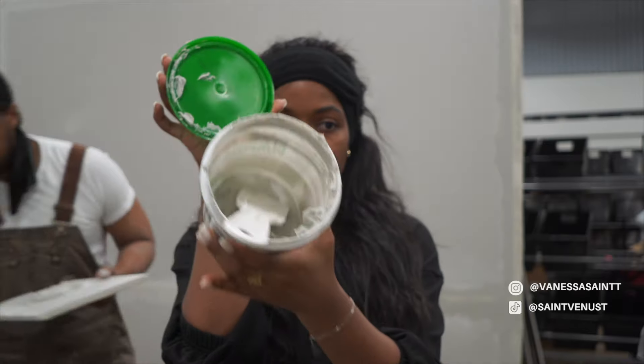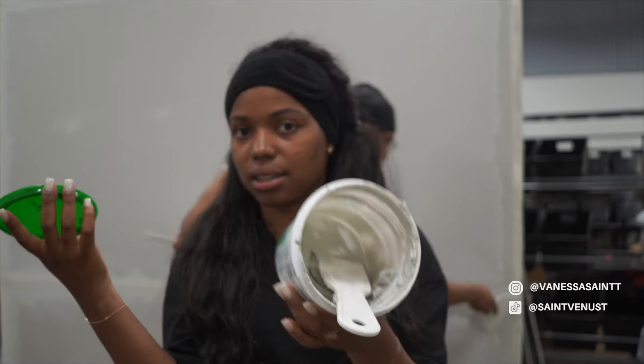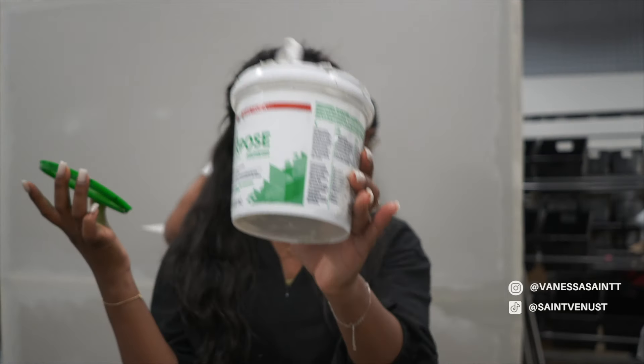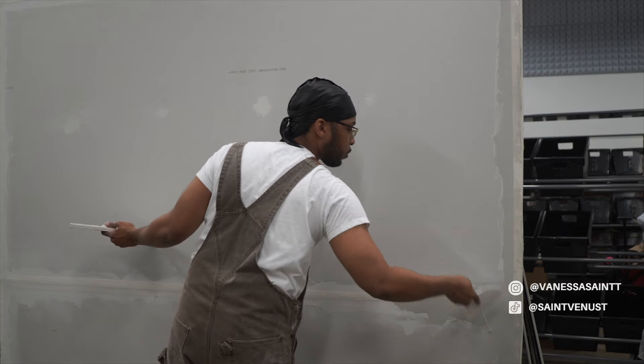I'm going to head to Home Depot to grab some more plaster because we're only on the first coat of the first side and it's almost done, so we're definitely going to need more. Get a bigger one.